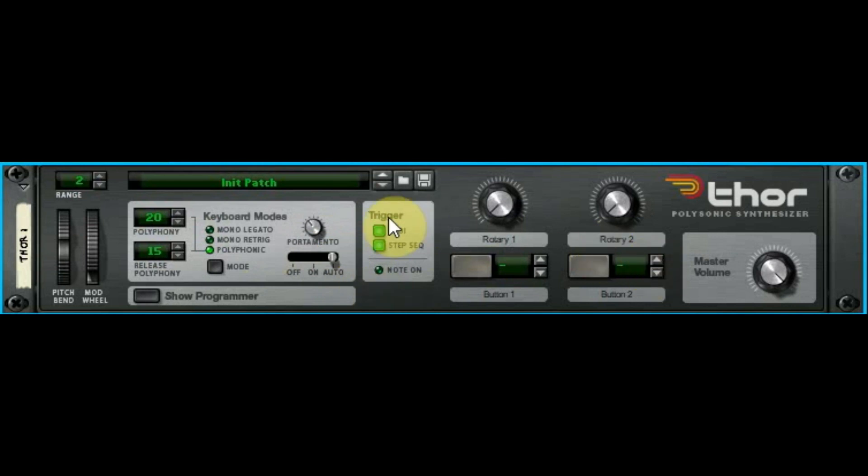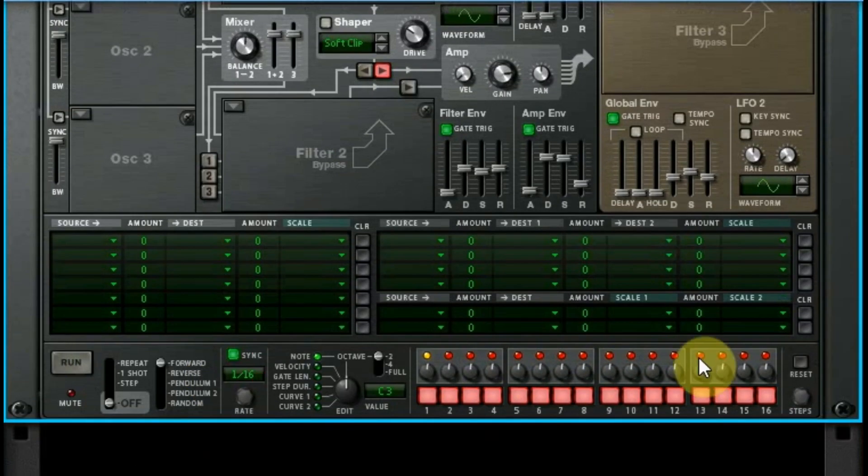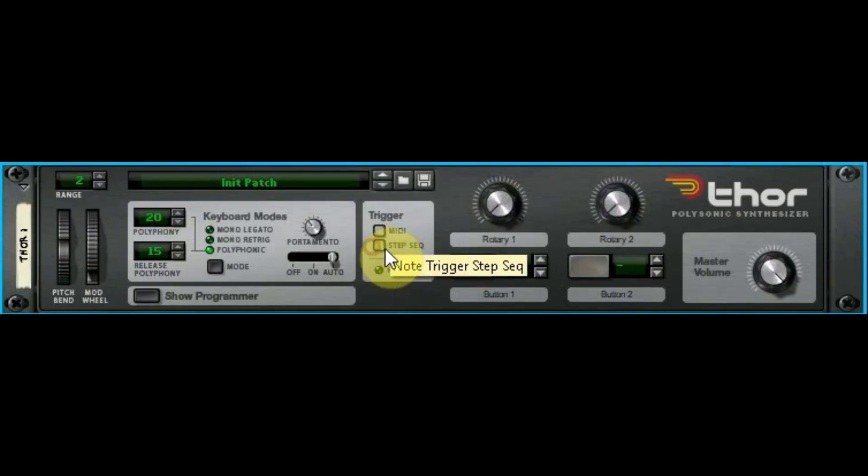Trigger — right here we have MIDI and step sequencer. This almost isn't even necessary, but sometimes you might use Thor as an effects unit, and if you want to make sure you're not accidentally going to trigger a note you can turn it off here. The step sequencer trigger refers to the step sequencer down on the unit. It's just a way to control what's going in and out. Honestly I've turned it on and off a total of about one time, but there it is.